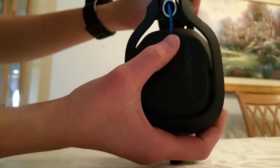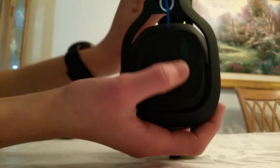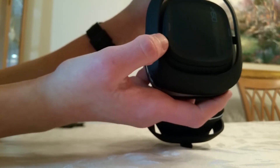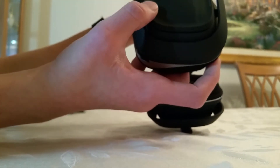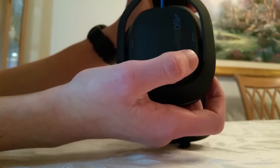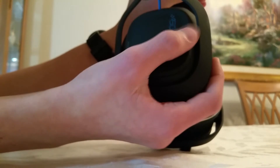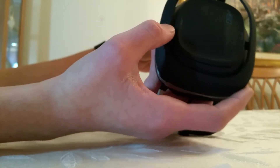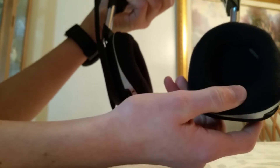Sorry for the bad lighting. If we flip over to this ear cup it says A50 right there, with a really nice design on it. This side of the cup is actually a button — you press it to prioritize chat or voice, and then the other side you press to prioritize game audio. So if you're not playing with any friends you press that to make the game volume louder, and if you're playing with a party you press that to make your chat volume louder. Very very cool. The cups themselves also flip out so you can set the headset on a table or your shoulders.